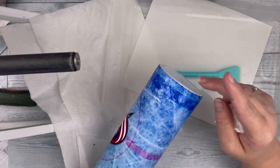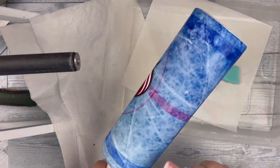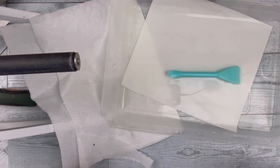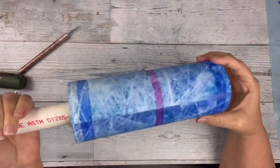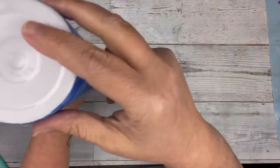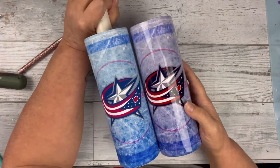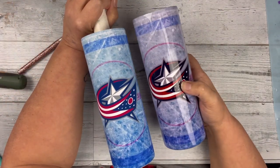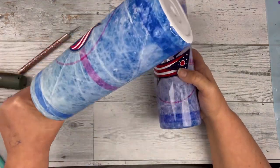Up right there is where it ripped, and I just move it right back and it's all good to go. On the next step, it will actually be the sublimation tumbler. There, that's the water slide, and here's the sublimation — you can see the difference in the color. The sublimation is a lot more saturated in color. Love sublimation.